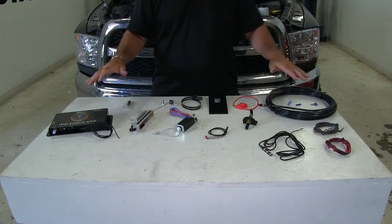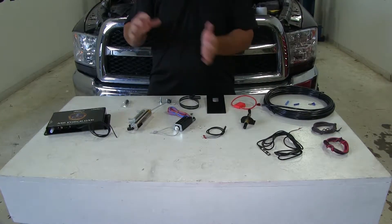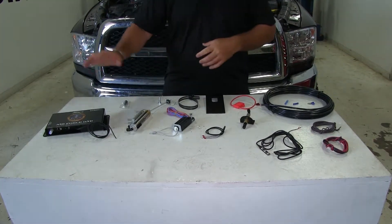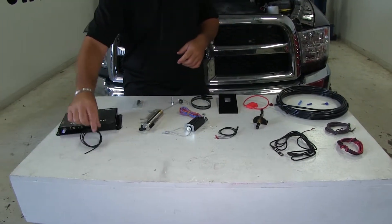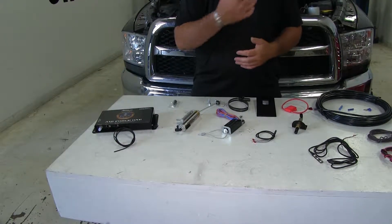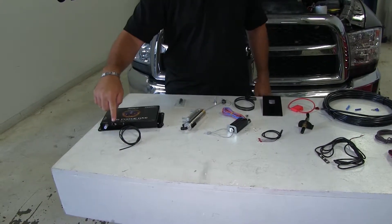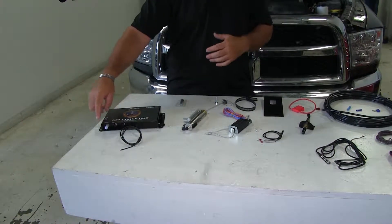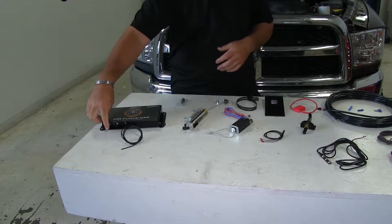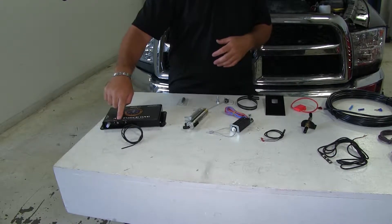Here we're going to have part of your kit for your Air Force One — this is the towed vehicle side. We also have the side that goes on the RV. Here we have the operating unit. This is what's going to send the power from your RV when the brakes are applied into your towed vehicle and applies the brakes in the towed vehicle. You have two air ports here. Because we have a diesel, we're not going to be using the vacuum line — it has a hydro boost brake system. So this will be blocked off, and we have another port that's going to be blocked off. We're just going to be using the air in and air out.